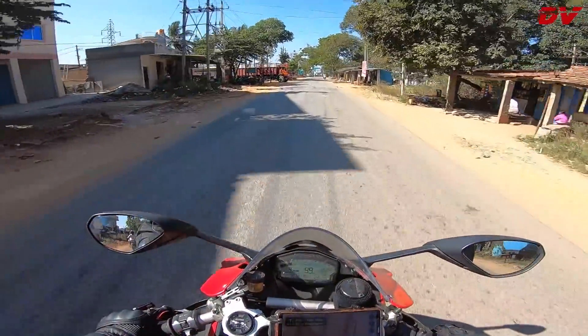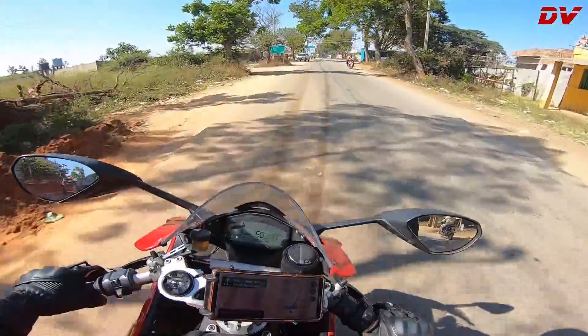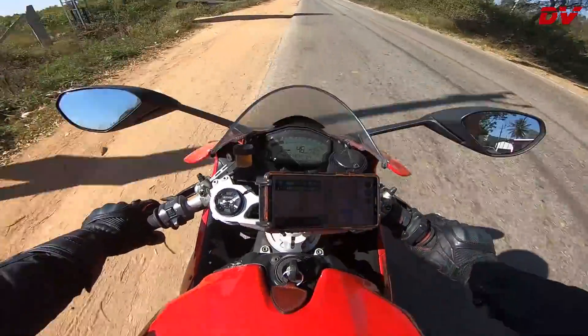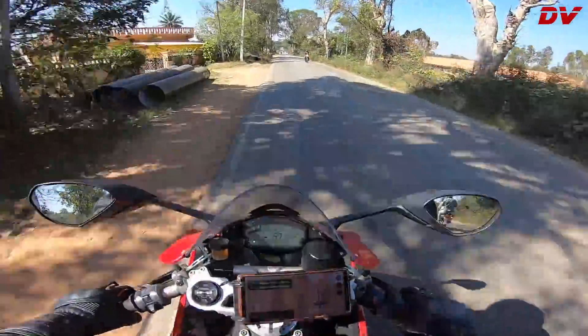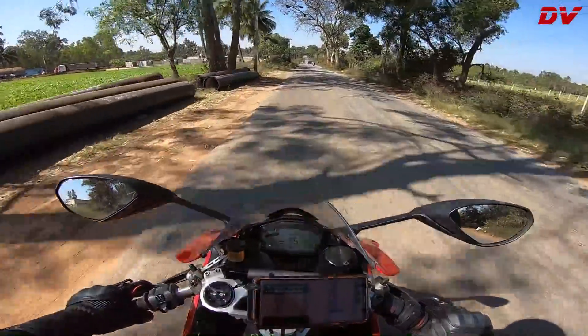Power is insane, no doubt about it, because of the L-twin engine. I'm feeling like I'm riding an RC 390 — it's almost exactly the same seating posture — except that this thing is a lot more powerful and it is heating up a lot. I'm already feeling my balls on fire.